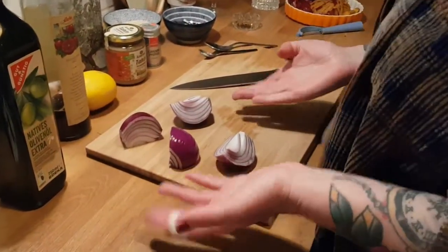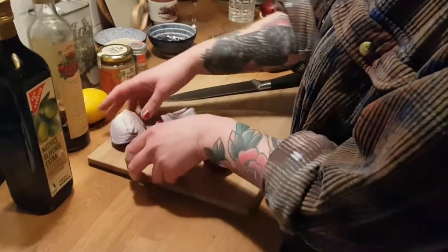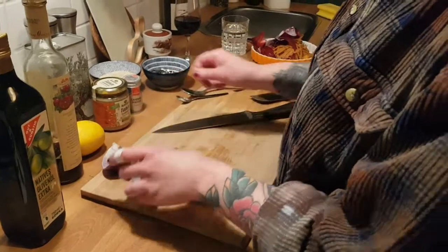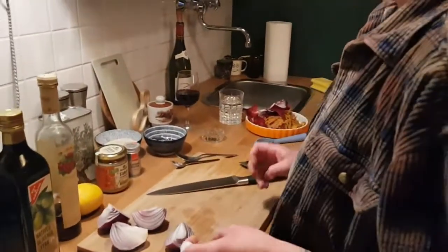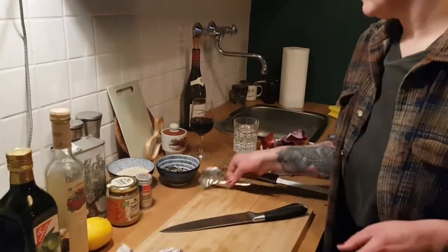I'm deciding to keep the onion wedges as they are — they look great. It just means they'll need a little bit extra cooking time. That is sizzling already from the oven. So we'll leave the onion for just a minute. And we are now going to move on to the quinoa.